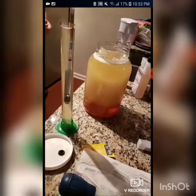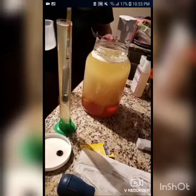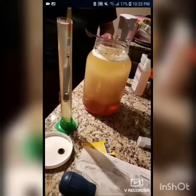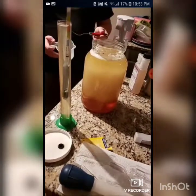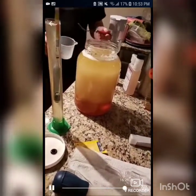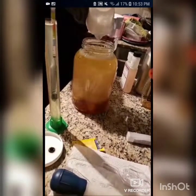You can stop the fermentation process sooner if you want to — you come by and take another reading. The reading is going to require you to take some of it out. So it's usually a good rule of thumb to do one reading before, one reading after — you don't want too many readings.